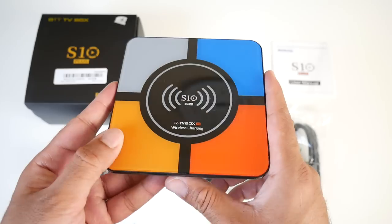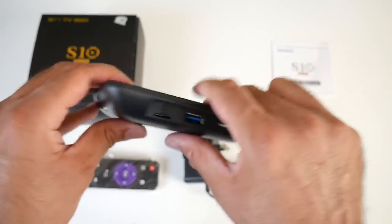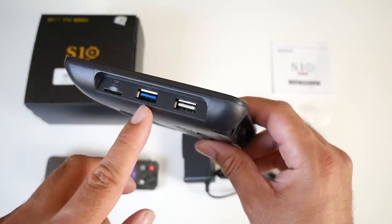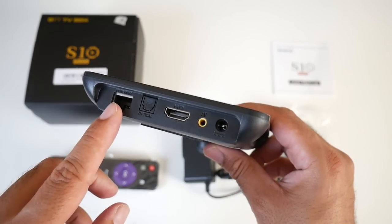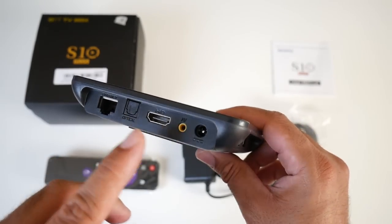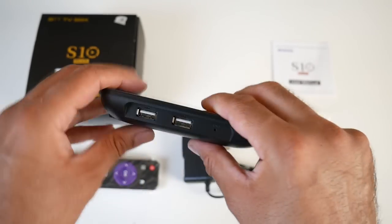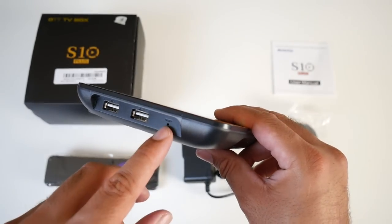I'm not sure how useful it's going to be until I test it for myself. At the front you've got infrared for your remote control. On the side we've got a micro SD card slot, a USB 3 port and a standard USB 2 port — good to see USB 3 on this box. We've got a network LAN, an optical out port, HDMI, AV port and your power socket. Keep going and you've got two further standard USB 2 ports and also a reset hole.